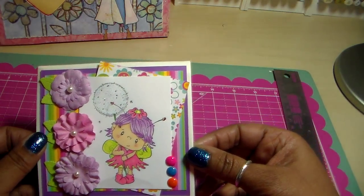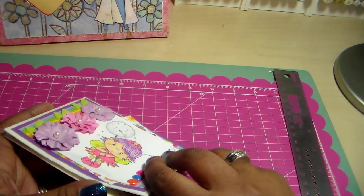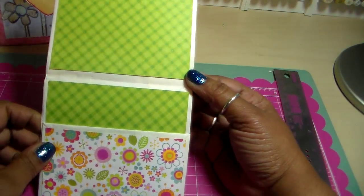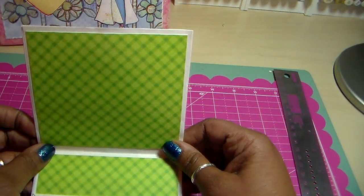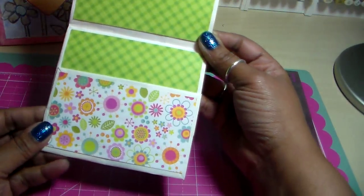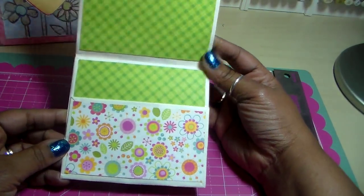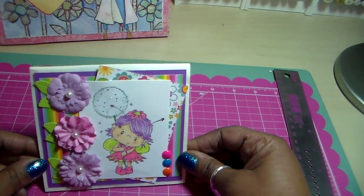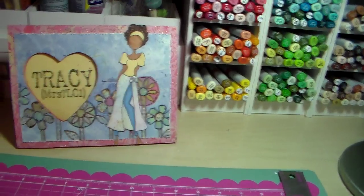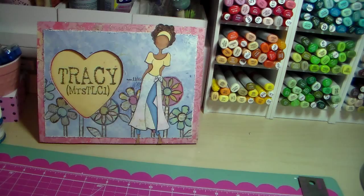The flowers and enamel dots are Recollections, and the little leaves are MFT — I made them from MFT dies and some cardstock. You open it up and this one has a magnet too, and it's strong. I matted the inside and right there is where a gift card can go. I love how it closes with the magnet. Those are my paper bag cards — thank you all for watching and I hope you have a great day!